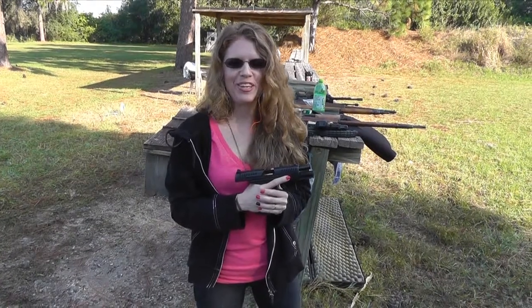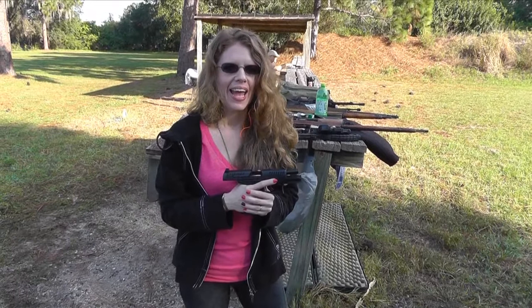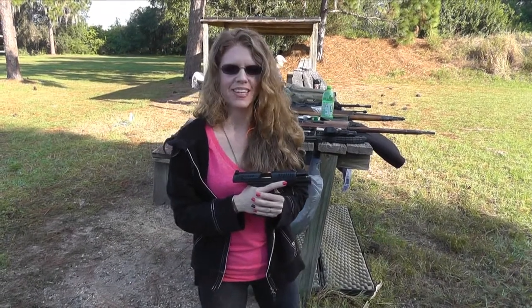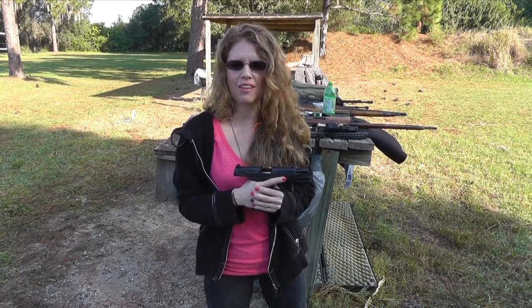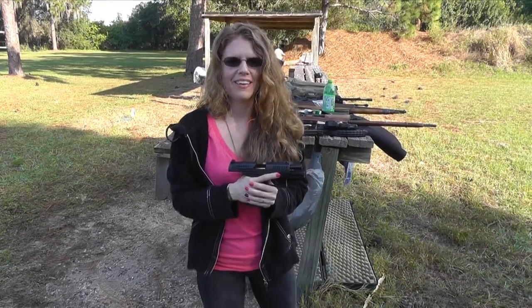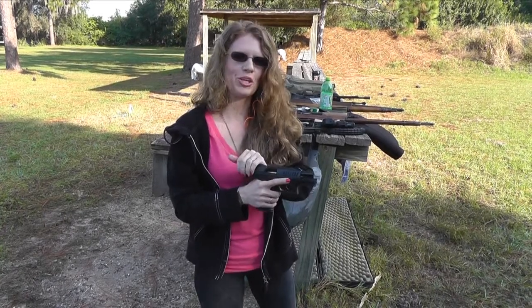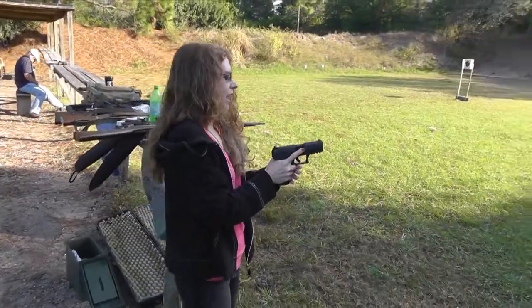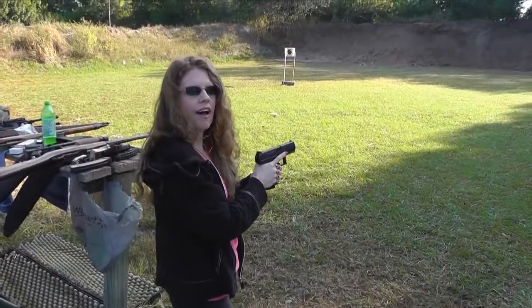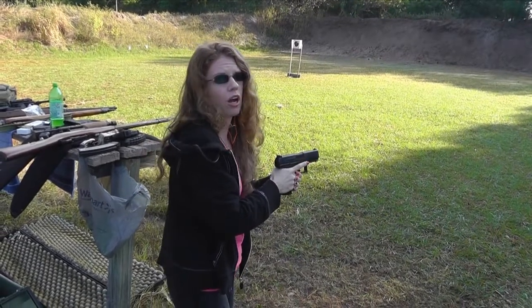Hey guys, I'm here again with the Walther PPQ in 9mm, and I'm going to take some more shots at the bottles at 100 feet. I did pretty good at 100 feet with the Glock 23, the 40 cal, so I'm going to see what I can do at 100 feet with the PPQ. Actually, I think the Glock shoots a little better — even though it's 40 cal, my hands feel a little better around the Glock.